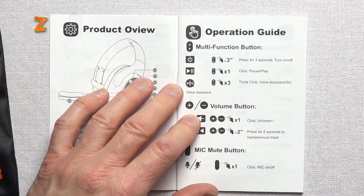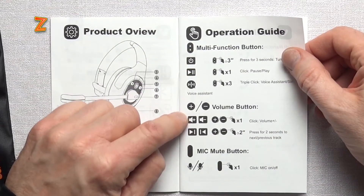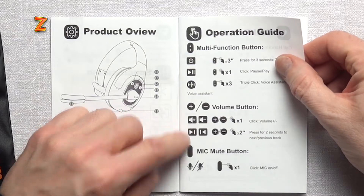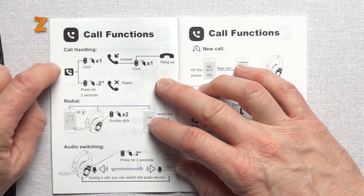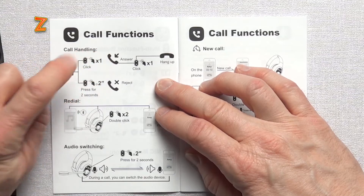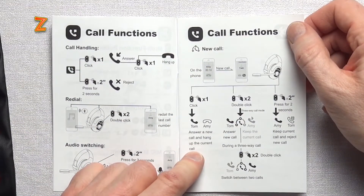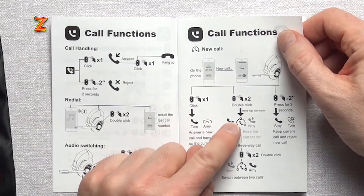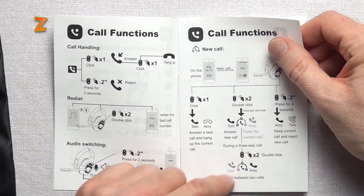Previous and next track are accessed using long press on the volume buttons to skip tracks. You've also got your dedicated mute button. And here's some interesting call handling capabilities: single click to answer, long press to reject, double click to redial. If you want to answer a new call and hang up the current call, you click once. If you want to add a new call, you double click, and you can get into three-way calling mode. During that call, if you double click, you can switch between calls. There are a few functions here that you're going to have to get to know in order to be effective with using the device.